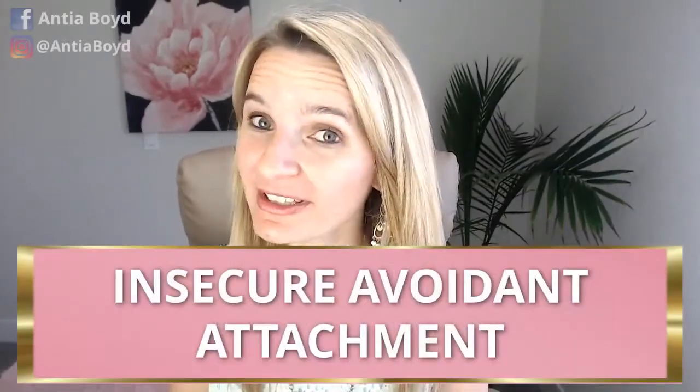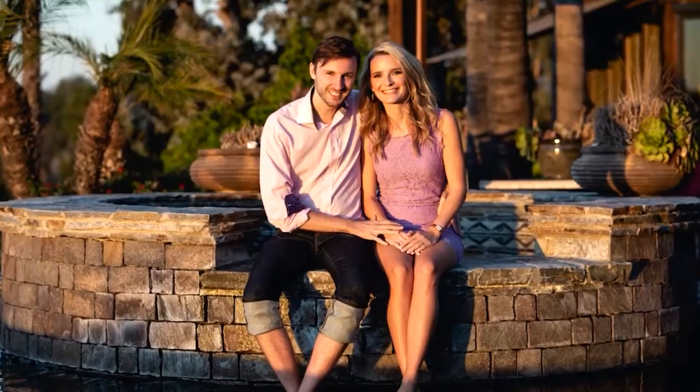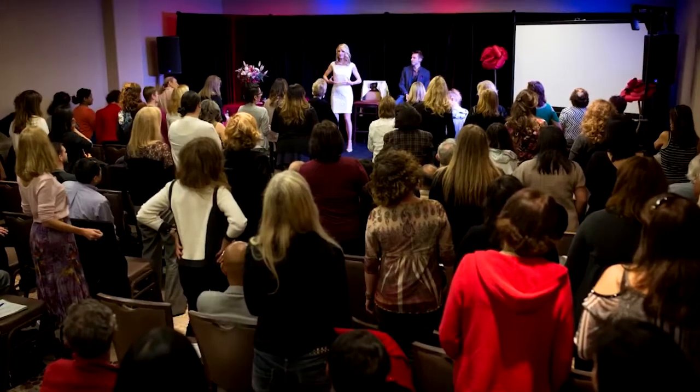Would you like to know what is insecure avoidant attachment and how you can heal it? Hi, I'm Antje Boyd, founder and creator of the Magnetize Your Man Method. While you may have more of an avoidant attachment style, you may also have some anxiety inside of you as well, which comes from that insecure part inside of yourself. So let's talk about what is the avoidant insecure attachment style and how you can heal it.